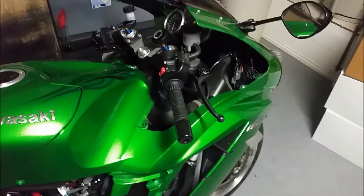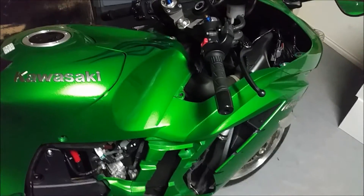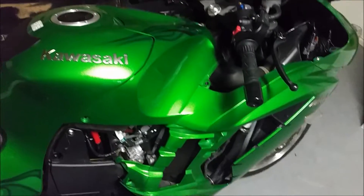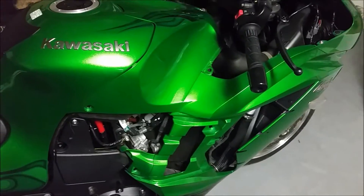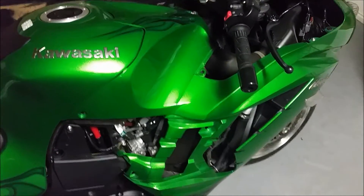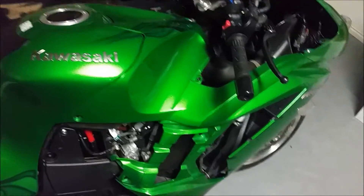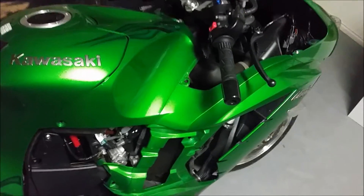So I got off the phone and jumped on the internet, found the Kawasaki IPC, found the grommet, and found the dampener. The grommet is $1.50 and the dampener is $2.00. It's not a big deal price-wise, but it is a big deal in terms of their duty of care when your bike is in a maintenance facility. They have a duty of care not to screw up your bike — it should come out of the maintenance facility better than it went in.